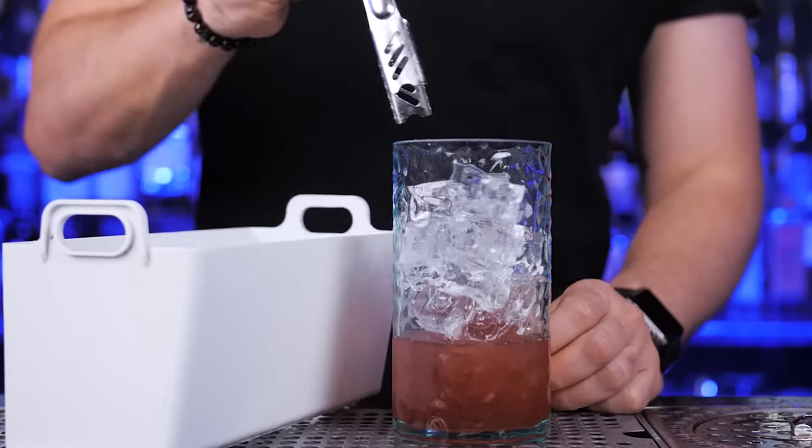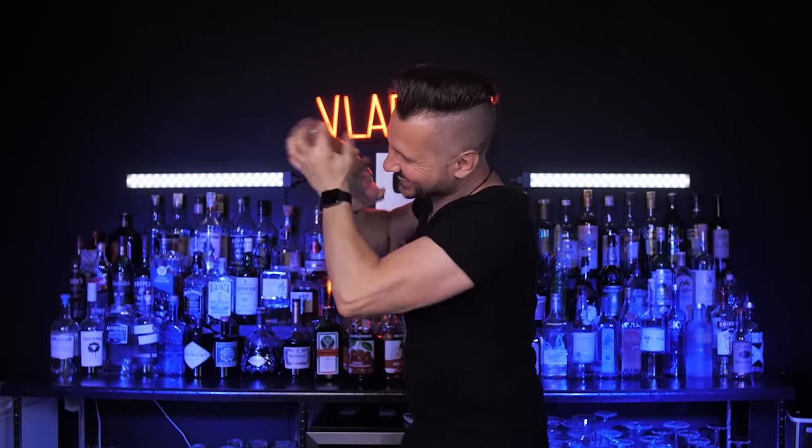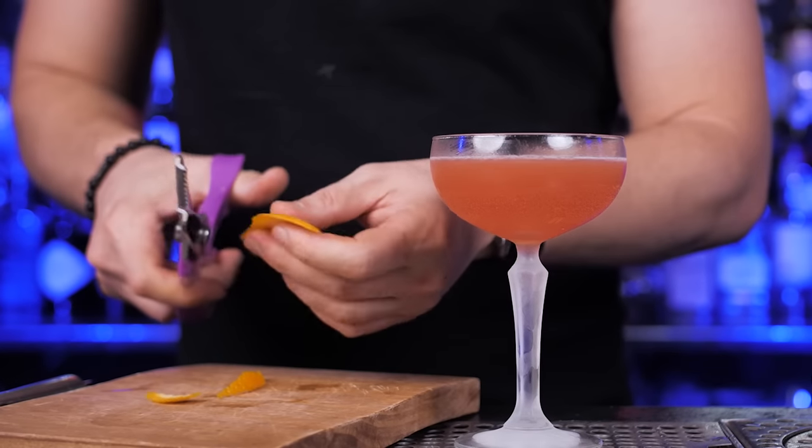It's time to fill up the shaker with ice and shake. As always, I use my pre-chilled glass — this time it will be a coupe. For garnish, let's use an orange peel.